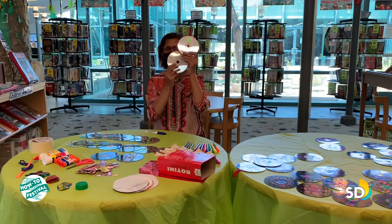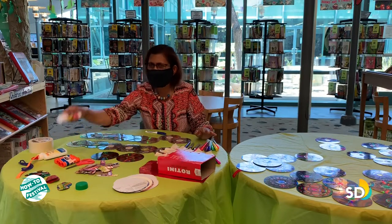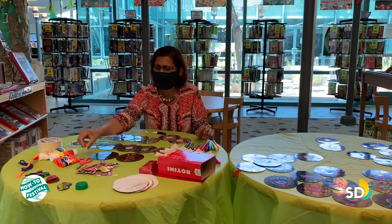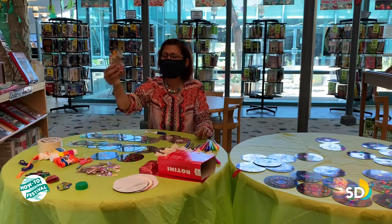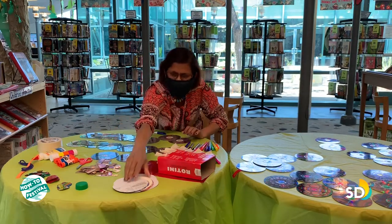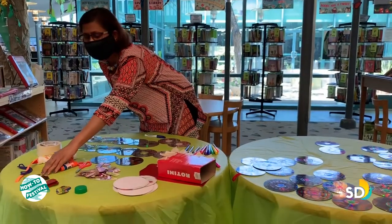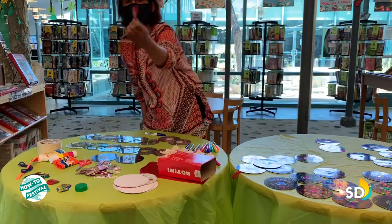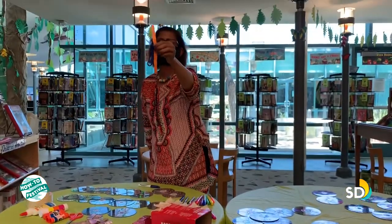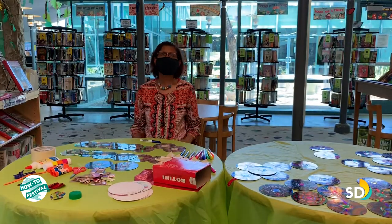We need some blank CDs, some permanent markers, some glue sticks, tape, scissors. You also need some cardboard cutouts — or cereal box strips — and some circle cutouts from a magazine or notebook, some sequins to decorate your CDs, some pre-cut wrapping paper circles, and some satin ribbon or yarn. It looks like we have everything ready, so let's get started.